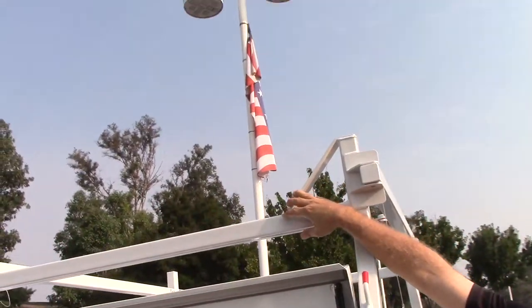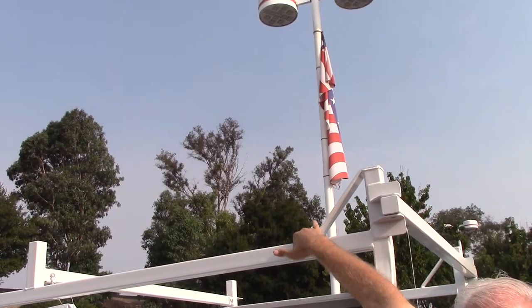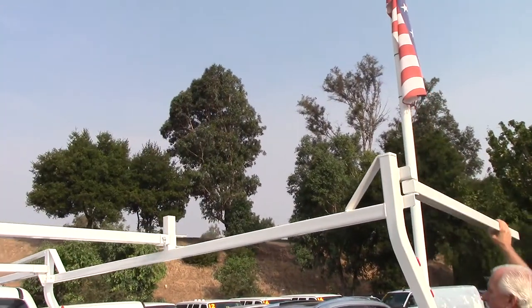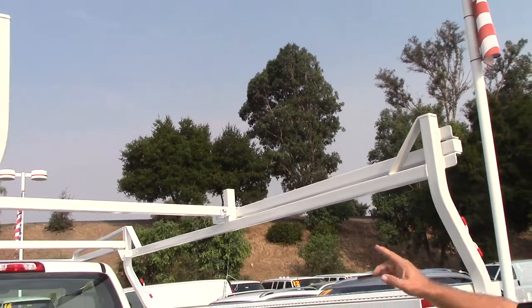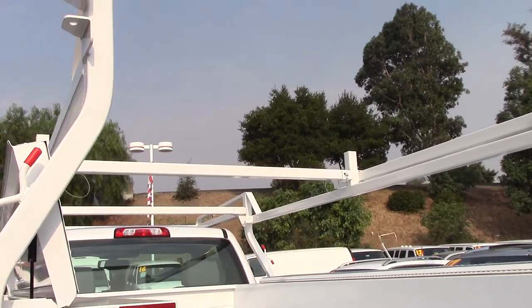This is a forklift-loadable ladder rack. If you notice the offset, the forks can go in, drop a load, and pull it out. And then you've got a swing away. If you're putting in taller stuff, you can also take that middle bar out and move it to the front if you need that space there.